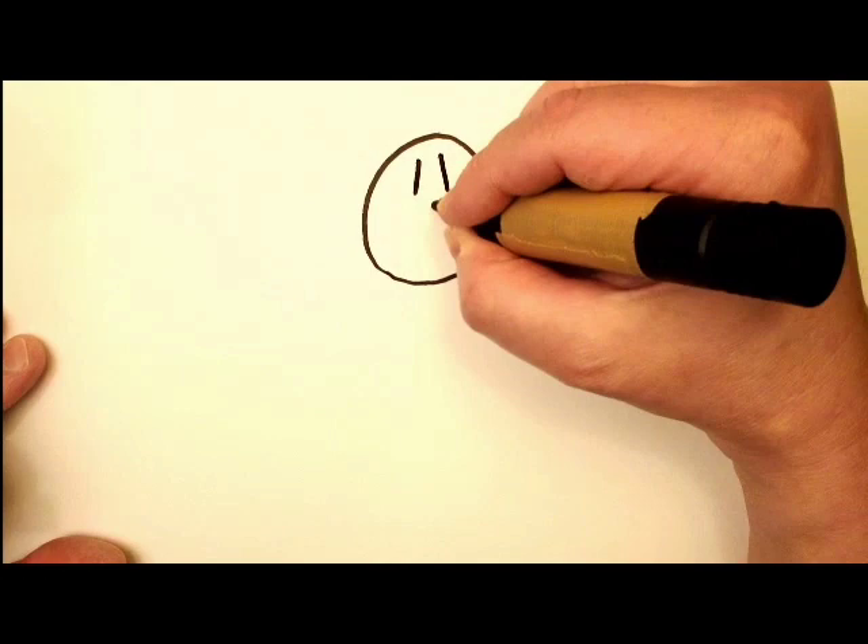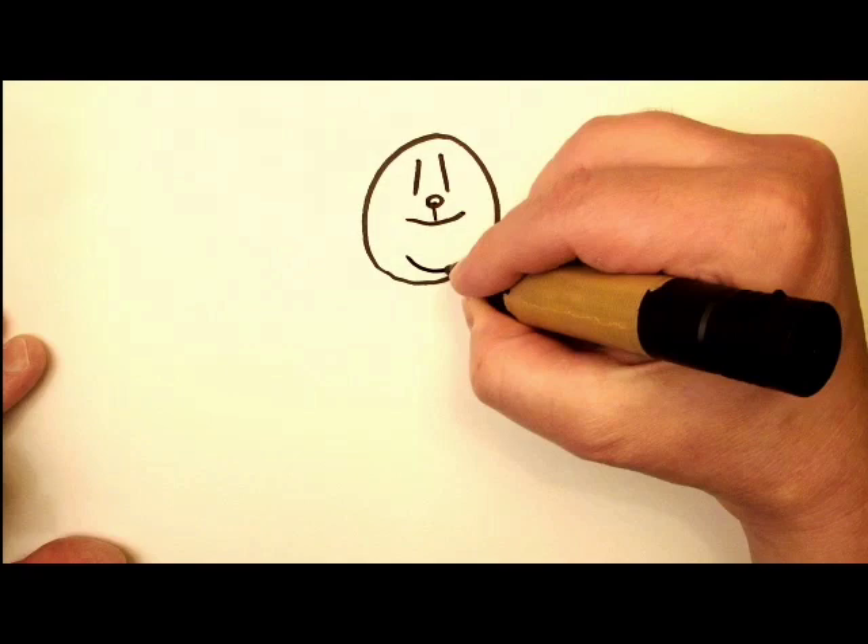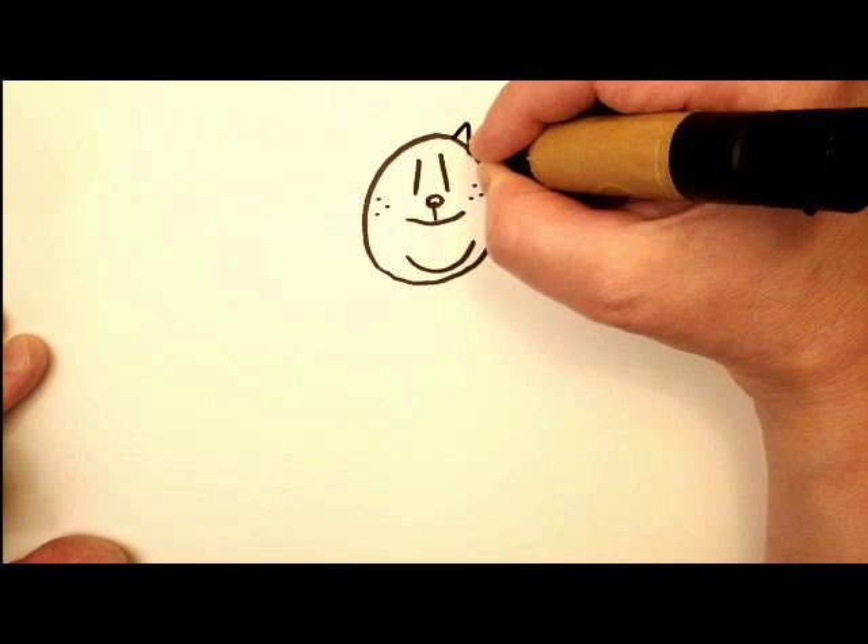So we start out with a kind of a circle shape here. Put a couple eyes there and a little circle there for the nose and a line down and a little smile. Got his chin there and a few dots here, a few dots there.